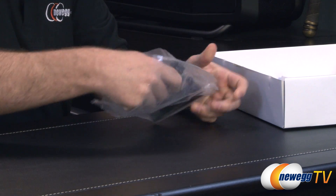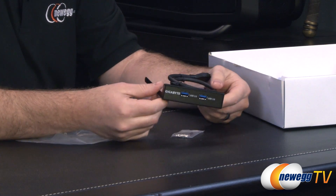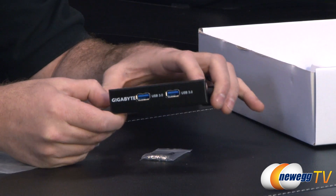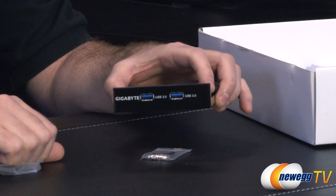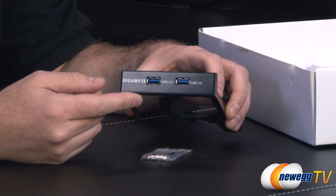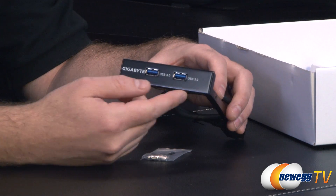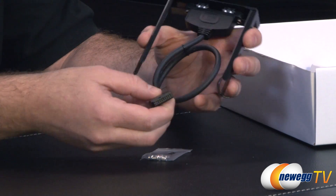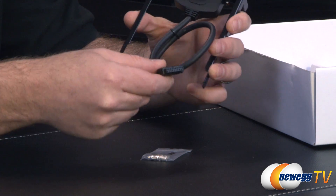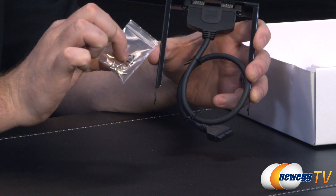You also have a USB 3.0 front panel 3.5 inch bay insert. If you have an open 3.5 inch bay or an adapter from a 5.25 inch bay, you can drop this in. It has a nice black finish on the front and two USB 3.0 ports — very handy if you don't have that on the front of your case. You also get the 20-pin internal header to plug into your motherboard, plus the screws to mount it properly.